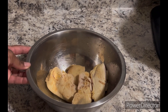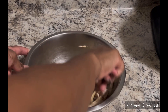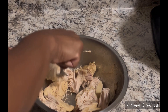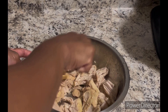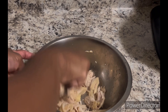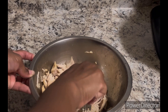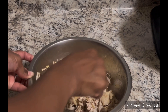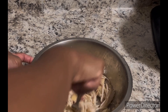Now you just want to take a fork and shred your chicken as fine as you can get it. If you like your meat chunky, of course you can just leave it chunky. If you want to use your hands you can, but since this meat is super hot, I'm not going to do that.